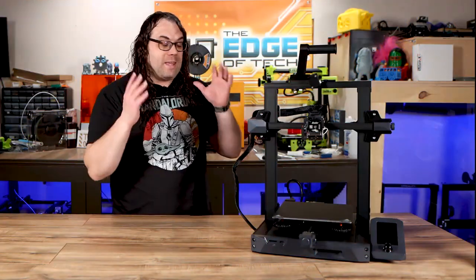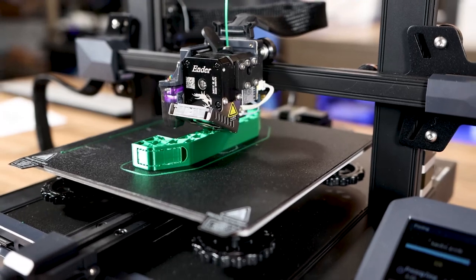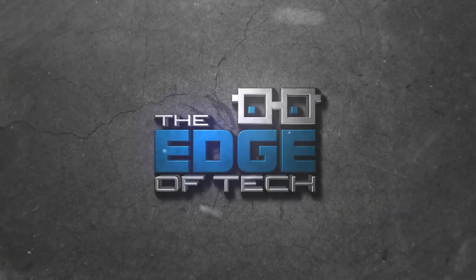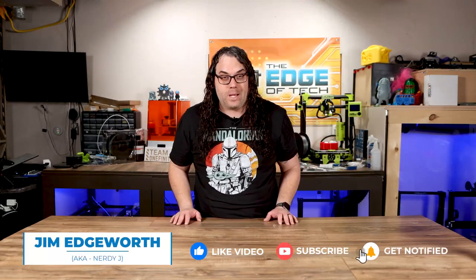Creality recently released the Ender 3 S1, but who is this thing really for and who should buy it? Today we're gonna find out. My name's Jim and this is the Edge of Tech. In the last couple years, Creality has put out just a ton of 3D printers.